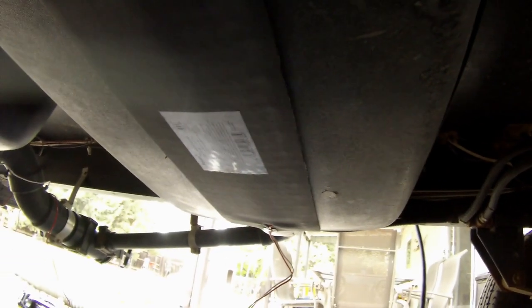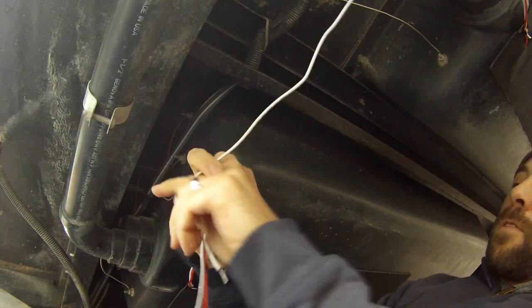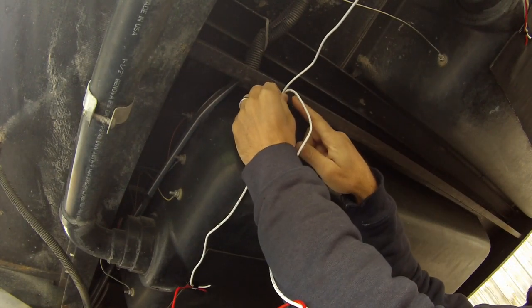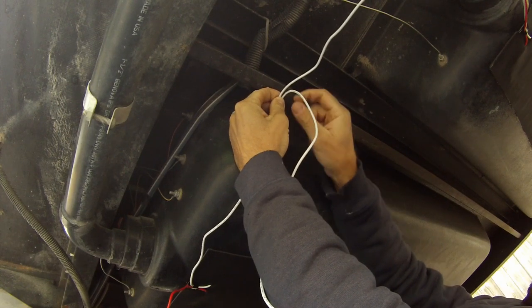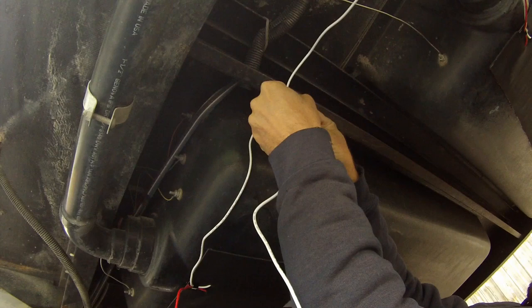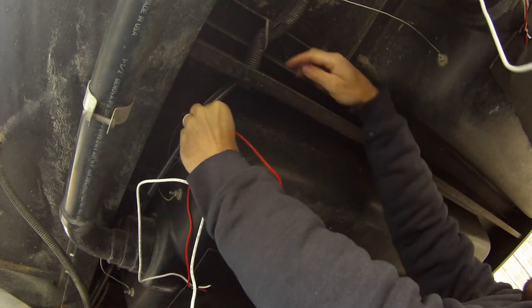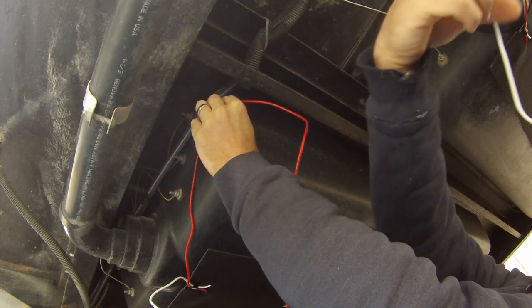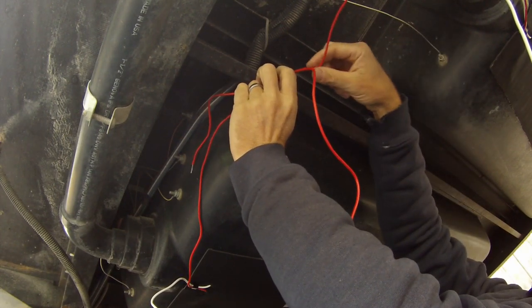I'm going to do the gray tank and then show you what I'm going to do with the wires. Here is the tank heater on the gray tank, and you can see it on the black tank there. Since our two tanks are so close together, I'm just going to feed the wires together. These are the two ground wires — I'm going to cut and strip them and screw them into the frame to ground them out. For the positives, I'm going to run them up through the rubber fitting hole, put the two positive wires together, and connect them with a wire nut to the wire running to the battery.